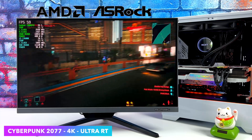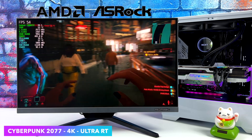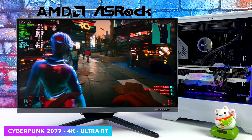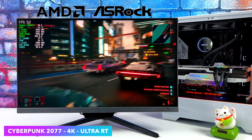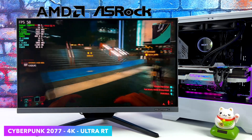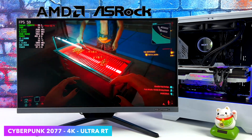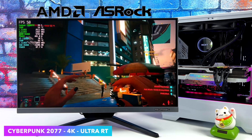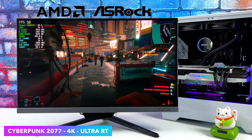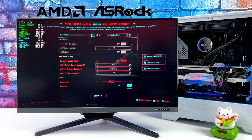Of course we had to test out some ray tracing with Cyberpunk 2077. I've got it set up at 4K ray tracing ultra and as you can see in Afterburner we're right under 60 FPS — this is maxing out the 7900 XTX. To be honest, I don't mind playing it at ray tracing medium or even 1440p ray tracing ultra. On my main rig with a more powerful GPU I don't even turn ray tracing on — I just go ultra — it's not really my thing. It does look great but I could live without it. Some people love ray tracing, so let's see what it does at ray tracing medium.